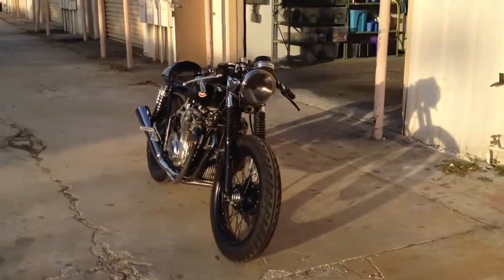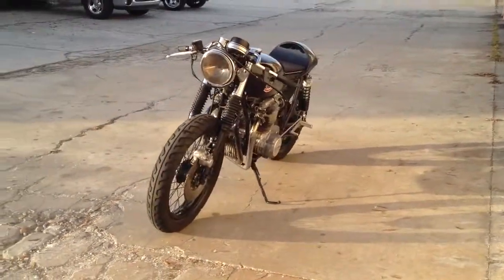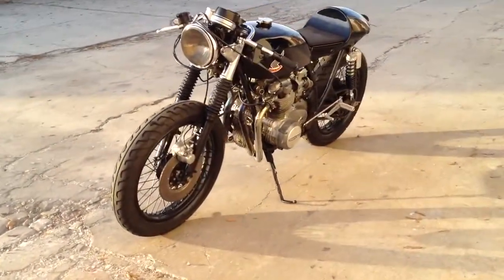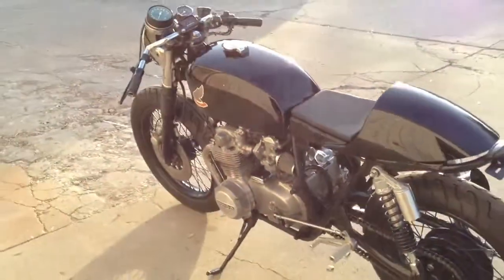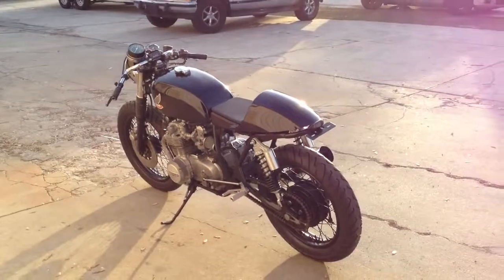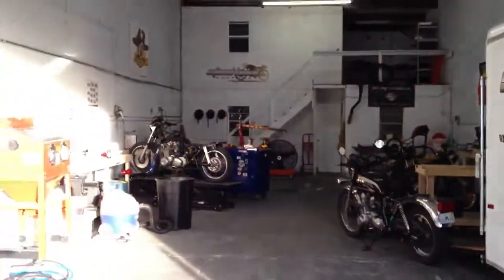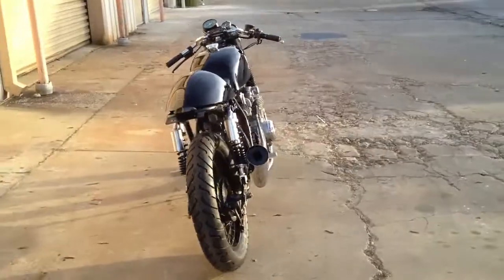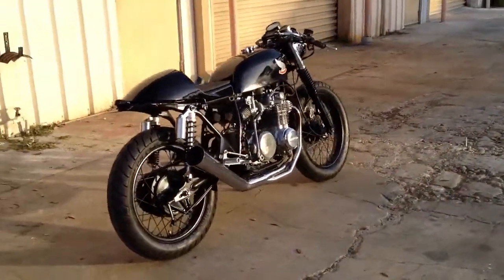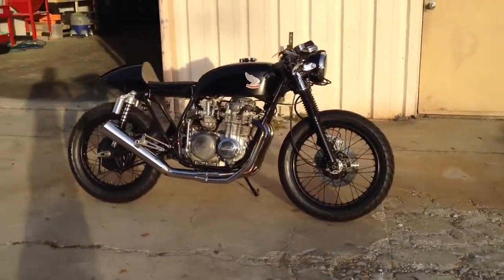She is a 1971 CB 500 built by Steel Bent Customs. Find us on Facebook, check out our website steelbentcustoms.com — here's a picture of the shop. She's going up on eBay tomorrow.